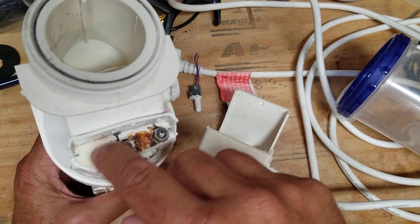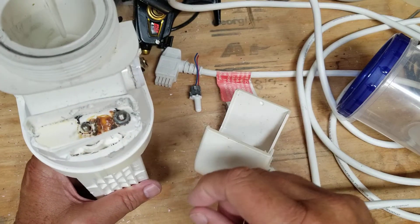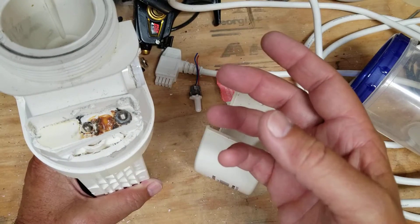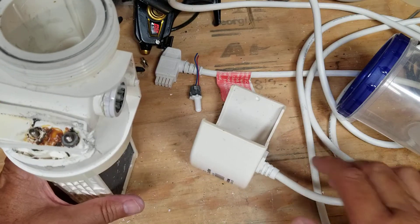That looks like rust to me, and they didn't do a good job waterproofing it because all of this epoxy popped right off. This is all shiny plastic — they didn't use any primer or anything. Horrible. Not a bad design concept, but how they assembled it has a lot to be desired.